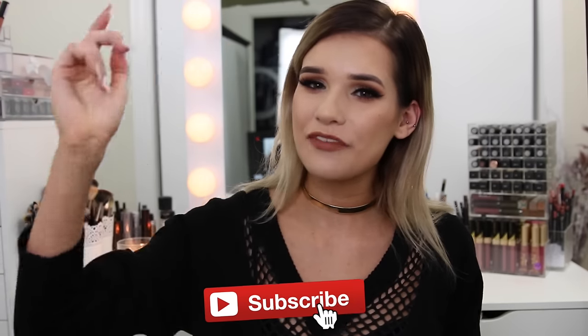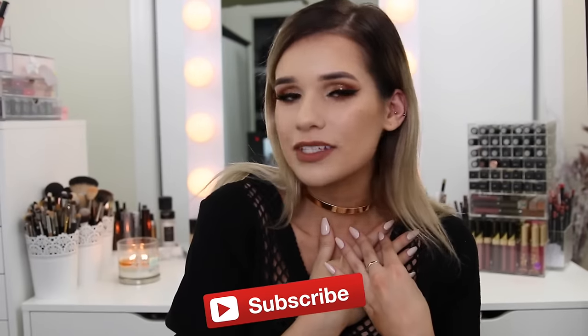Before we get started, don't forget to hit the subscribe button if you're not part of the S-Club already. I'd love to have you part of the family — you don't want to lose me in this big internet world. Hit the subscribe button so you can see my next videos, and without further ado, let's get on with the DIY.